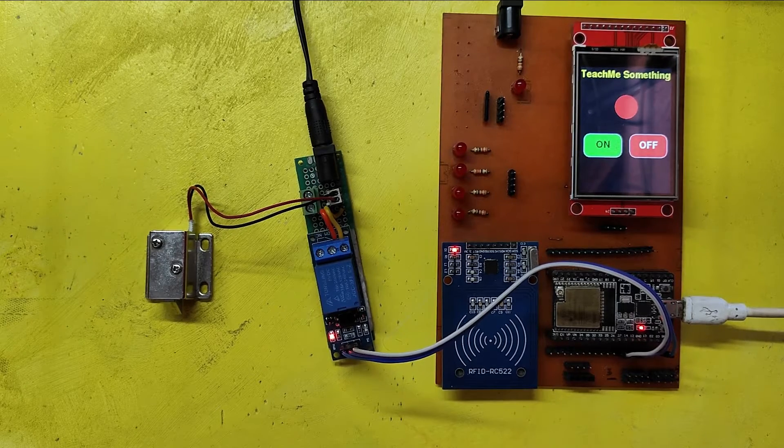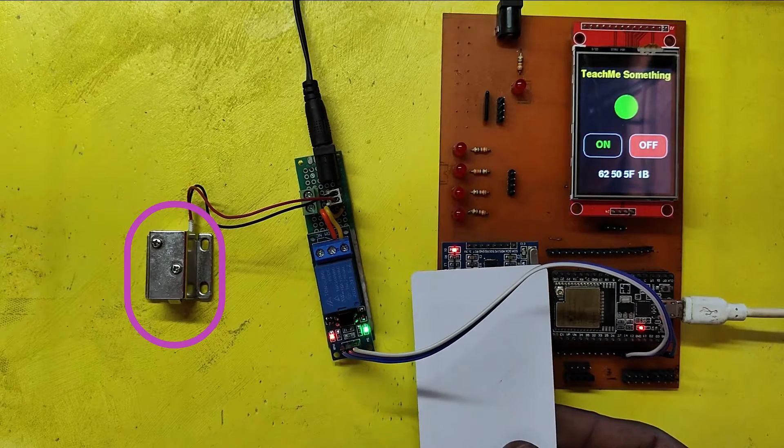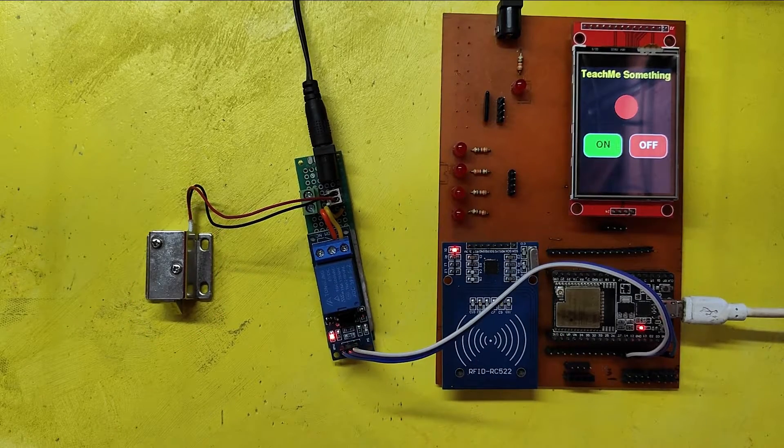Put your admin RFID card on the device. The door will be open for three seconds. After three seconds, the door will be closed automatically.